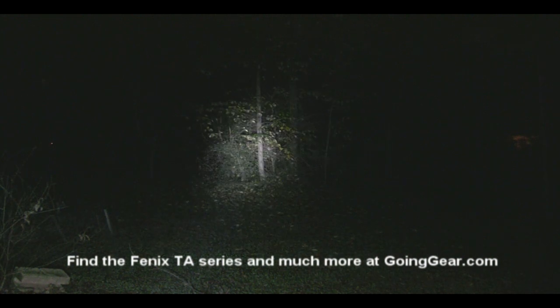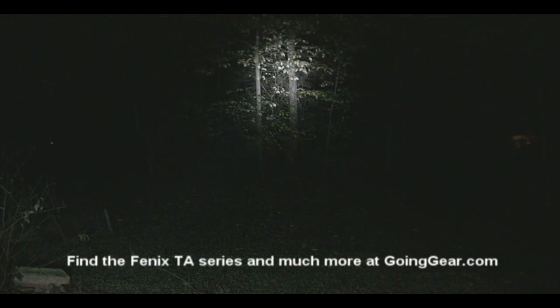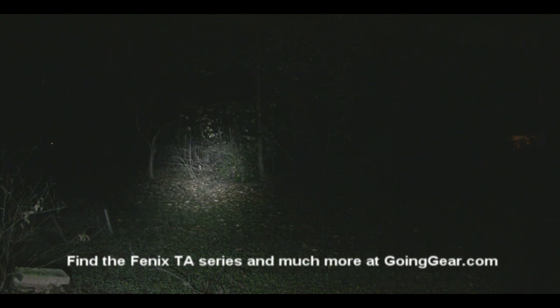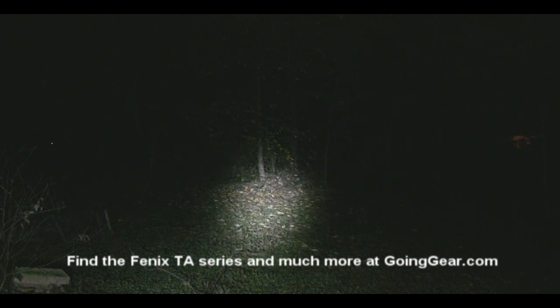Let's try the TA-20 first. You can see that lights up pretty much my entire backyard — it's a much brighter, higher quality light. That's on full brightness. On the low setting you can't really see a whole lot, and there's your strobe. The TA-21 is going to be similar in terms of the brightest setting, but you have a lot more settings in between that you can switch between.